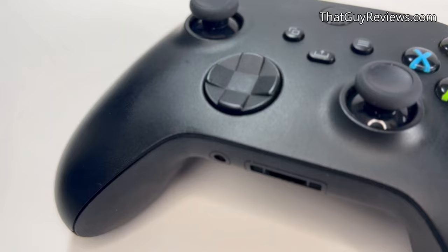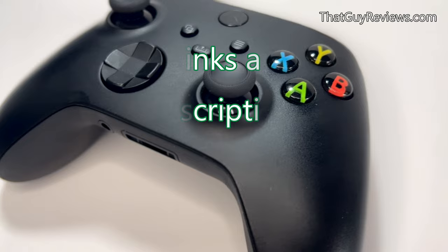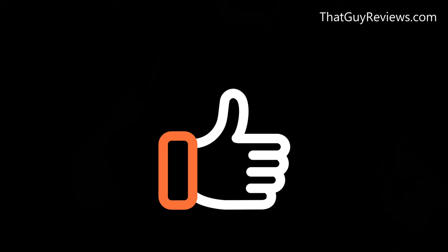I'll leave a product link for any of the items you see in the video, just in case you're interested. And lastly, before we get started, please share, subscribe, and hit that like button to help support this channel. I appreciate all the support — it will help me bring you more content like this one.